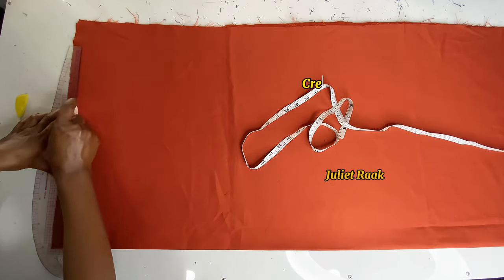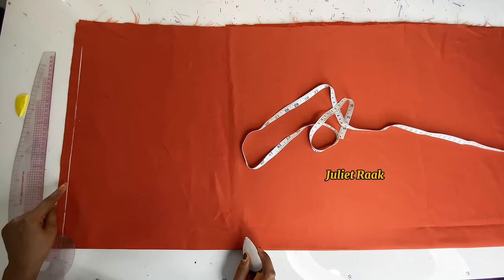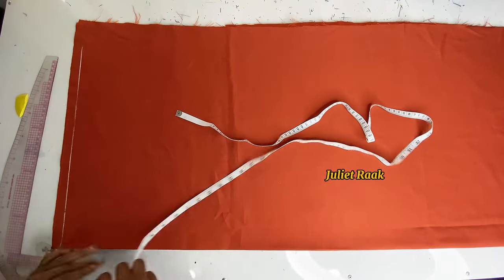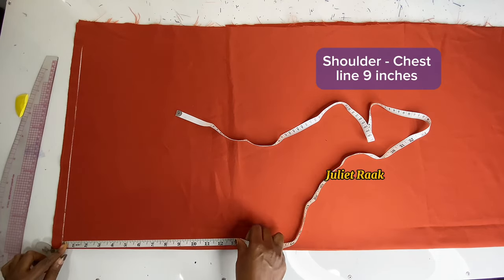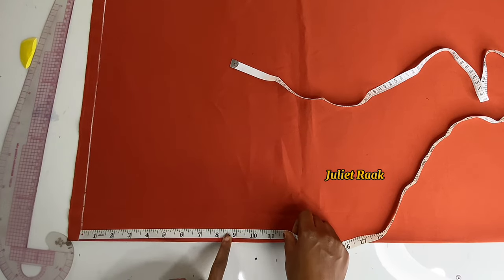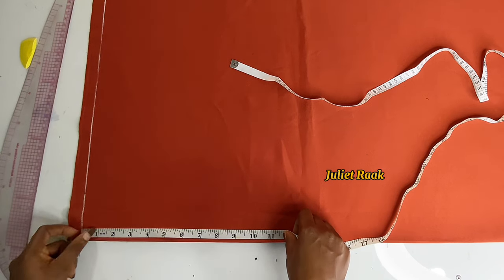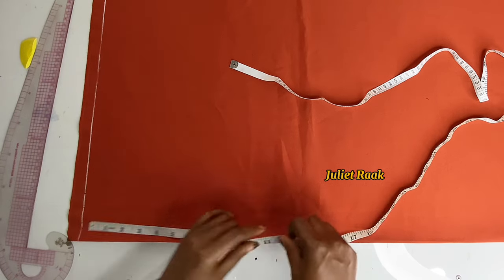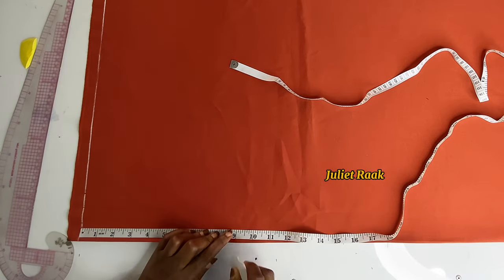The next thing I'm going to do is create my shoulder line. From my shoulder to my chest line, and from my chest line to my hip line — three measurements. For my chest line, I'm adding 0.75 to my original chest measurement. I have 18.25, adding 0.25 and 0.75 to make it out of nine inches. From shoulder to chest line is nine inches, adding ease allowance because it's a free dress.